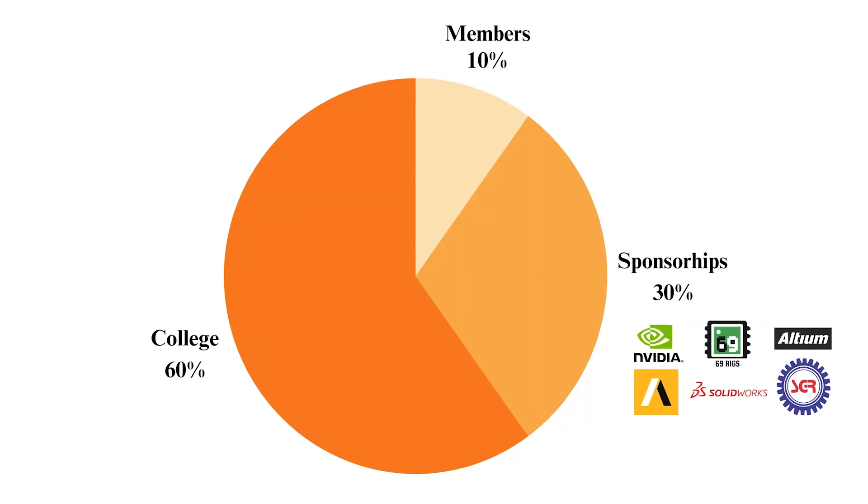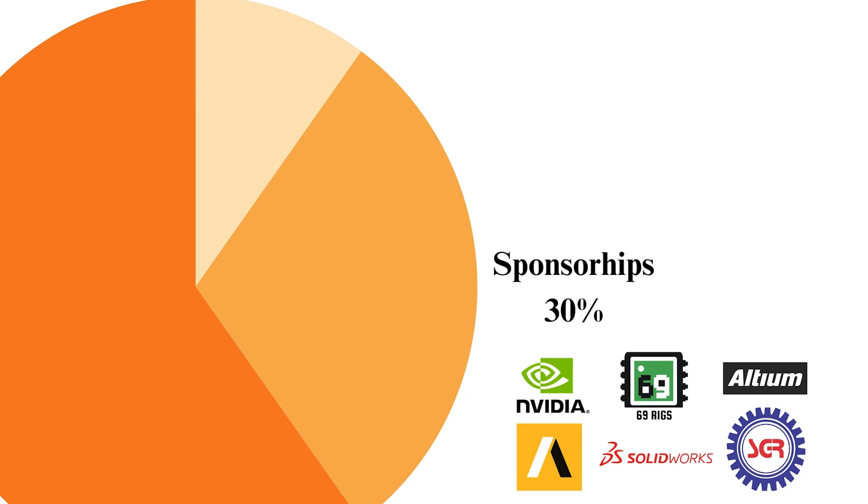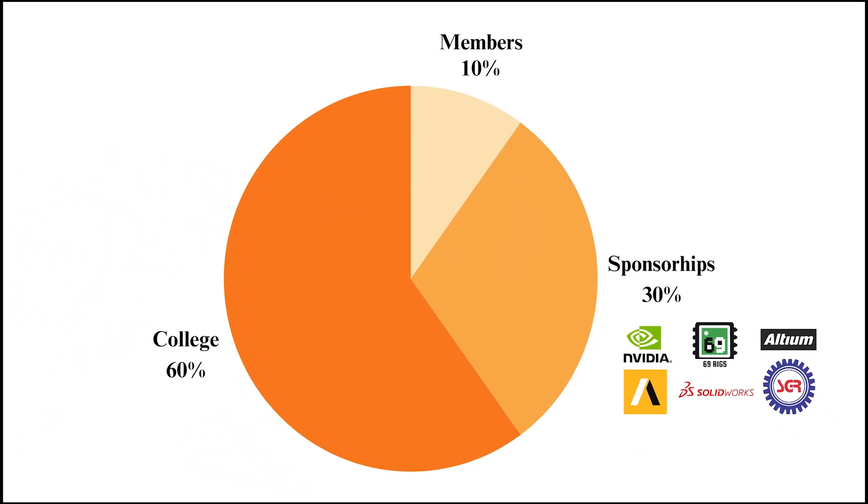This year, we have implemented Scrum methodology for effective project management. We have divided each of our major goals into smaller, more achievable tasks which are then divided among sub-departments. Weekly team meetings are held to review progress and to strengthen inter-departmental collaborations. Our funding comes from a balanced mix: 60% from contracts, 30% from sponsorships, and 10% from member contributions, ensuring we have the resources needed to thrive.